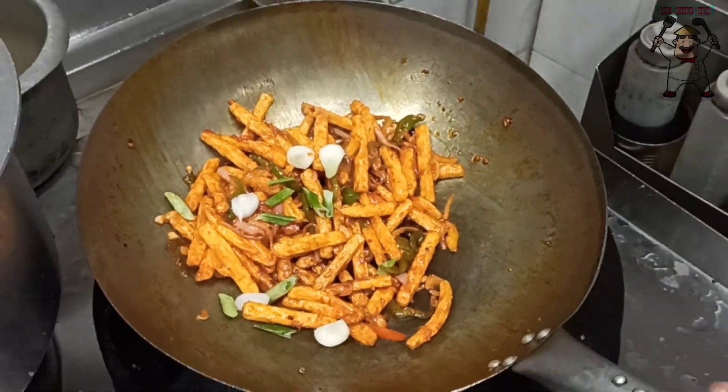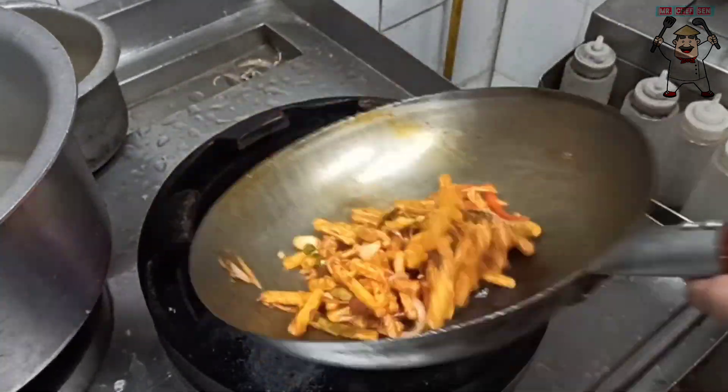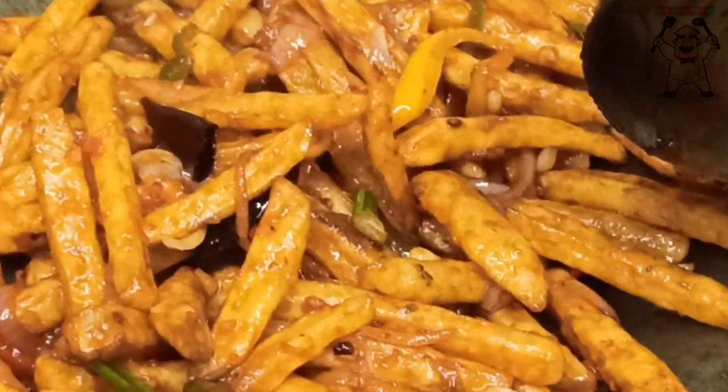Now let's mix in the spring onion and add it to the top. Our crispy chili potato is ready — now it's serve time!